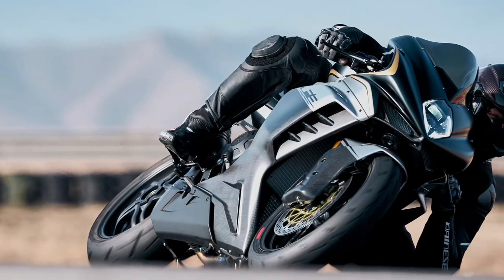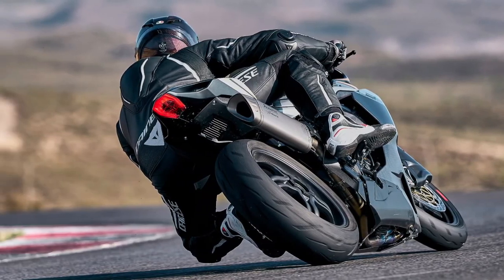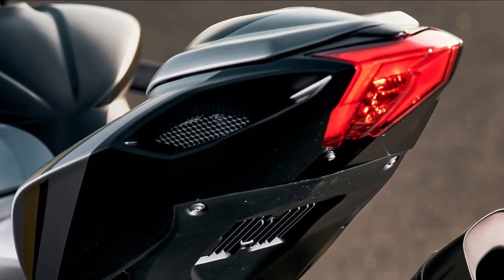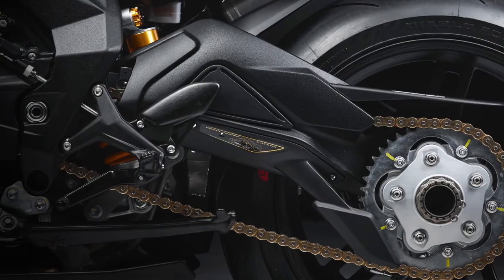This new model pays tribute to the concept of competition, finding its charm in the combination of lightness, power, and elegance. The F3 Competizione can be described as the most elite Supersport — a celebration of sportiness, aesthetic refinement, and technical excellence.